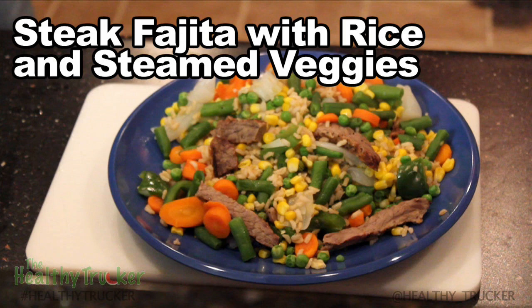Hi, we're here with the Healthy Trucker. This is another recipe you can make in the truck out on the road. This is steak fajita with rice and steamed veggies.